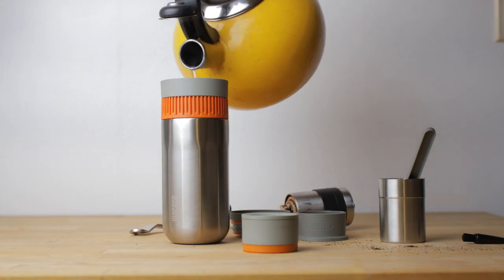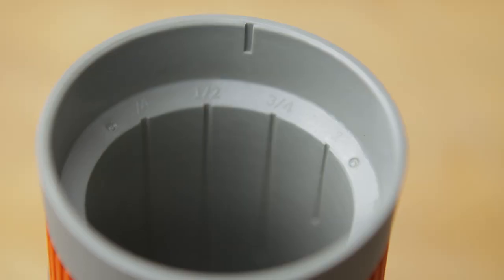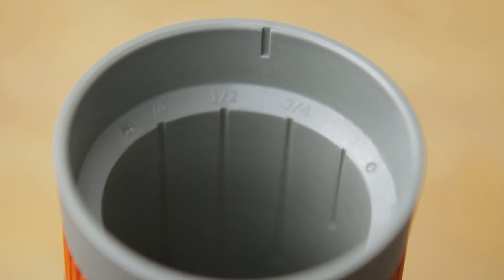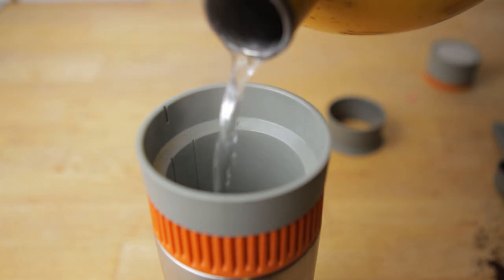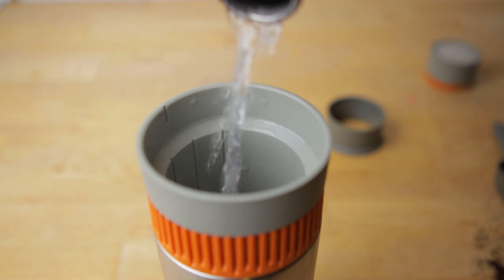With your water boiling, fill the mug to the line that you want. Inside the water chamber there are different numbers associated with different fill lines. If you go to the one-quarter line it'll be more of an espresso-style coffee, but if you go all the way up to the one it's going to be more like a normal black cup of coffee. The manual includes instructions for a normal cup, a latte, and espresso style — it's a nice feature that lets you choose what style to brew.